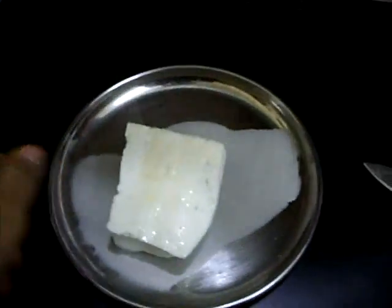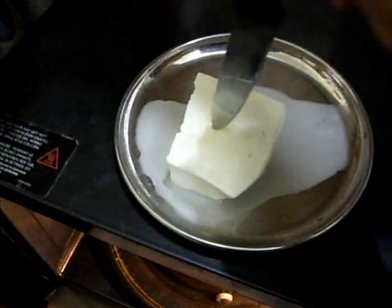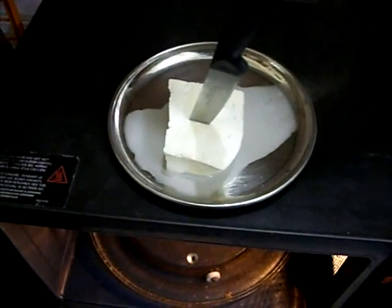See, it has melted. And we have soft and squishy cheese. This is how we have to melt cheese through microwave.